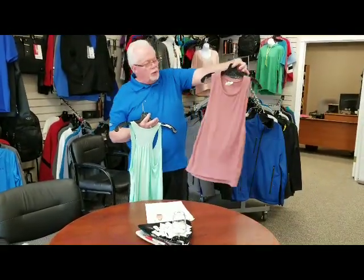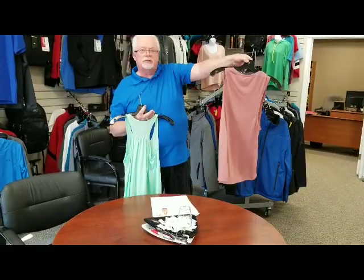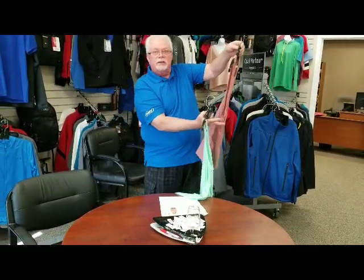The second one comes in 21 colors. Just a little different styling — really low cut armholes.